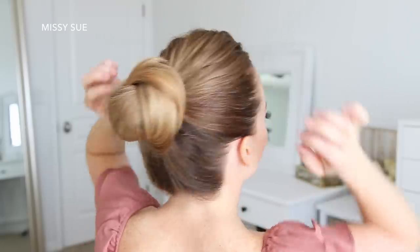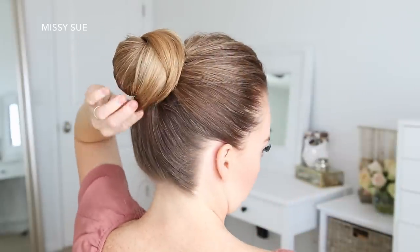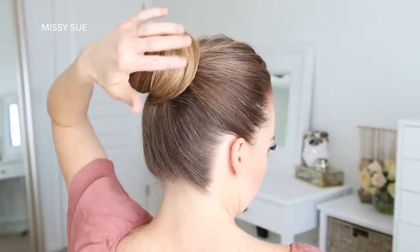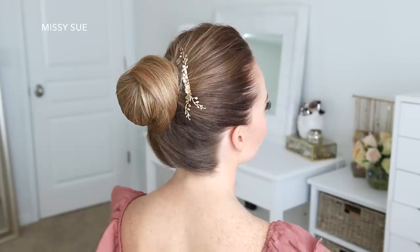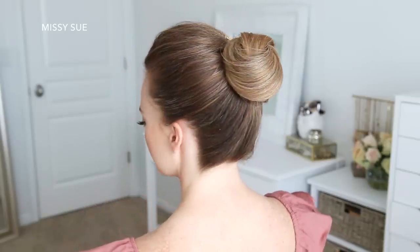I'm just going to spray the style with hairspray and smooth my fingers over the bun so it looks clean and sleek. I love how elegant this style looks — it kind of reminds me of something a ballerina would wear, but it would look so pretty for any kind of formal event. And I went ahead and embellished mine with a little pretty pin.